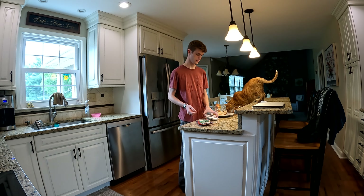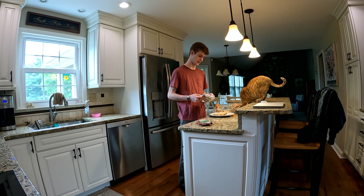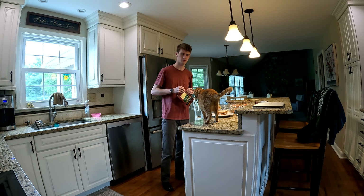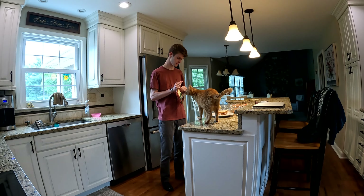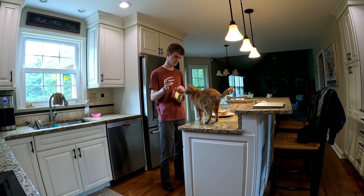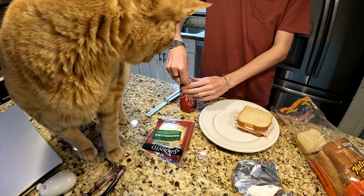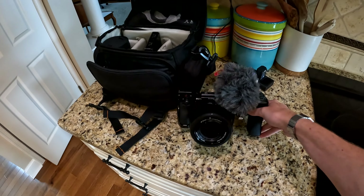Good morning balisong fans. I'm currently at my girlfriend's house taking care of her cat. I wanted to make a review of something but wasn't really sure what, since I haven't gotten a ton of newer stuff recently. So I figured I'd just review a knife I already have — the Squid Industries aluminum Squiddy, the Squiddy Al.